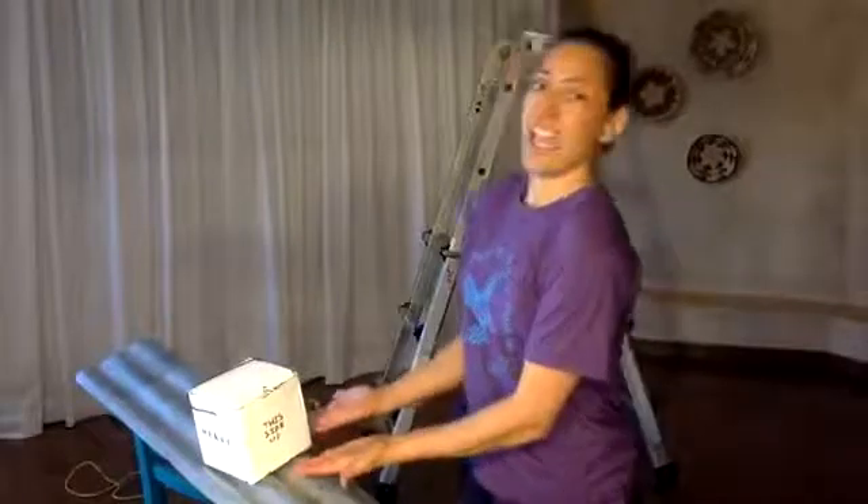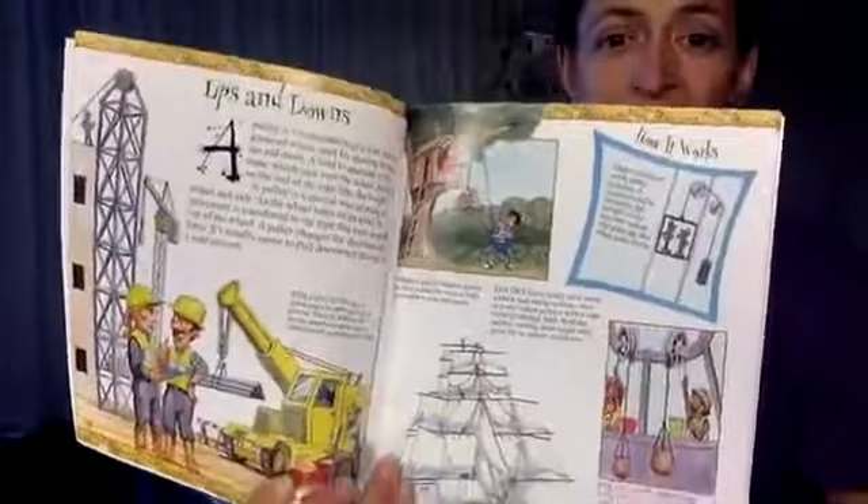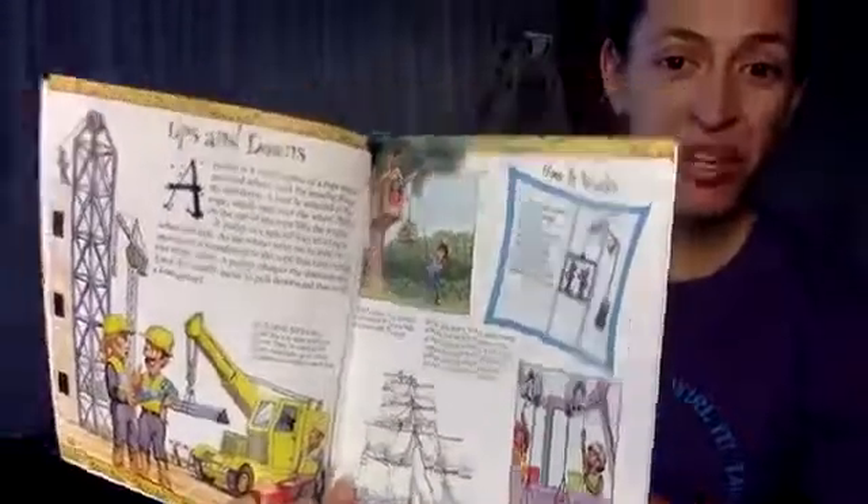So we're gonna talk about pulleys. Pulleys are a simple machine and they're really fun to play with. Imagine that I have something that's really heavy — lift it up, it's too heavy. So instead of trying to get underneath it and lift it up, I'm gonna use a simple machine that makes the work a whole lot easier. Pulleys are used in everything — in elevators, in construction, all sorts of ways.